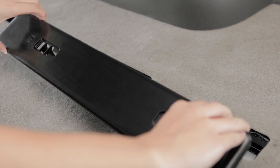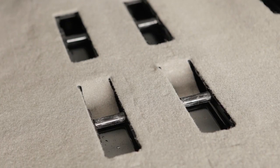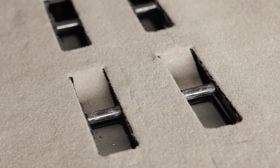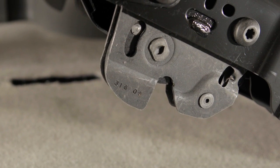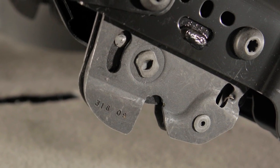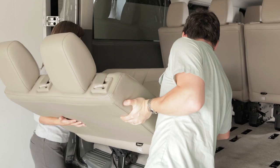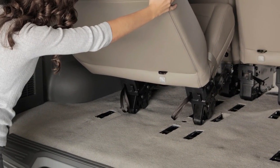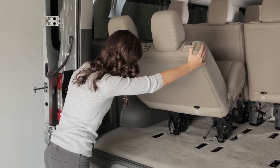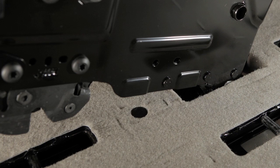To install a seat, first make sure the seat mounting locations are free from objects. Check the latch indicators to make sure the latches are in the open position. If a latch is closed, pull the strap to open. With two people, bring the seat to the appropriate mounting position and line the seat up with the mounting locations.